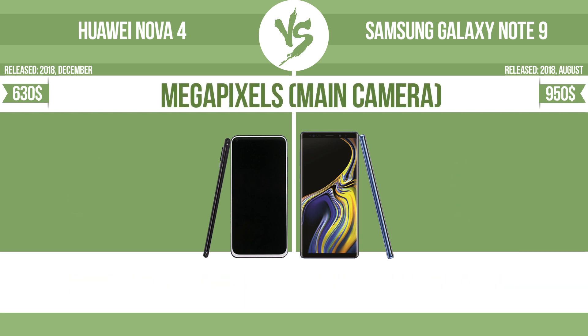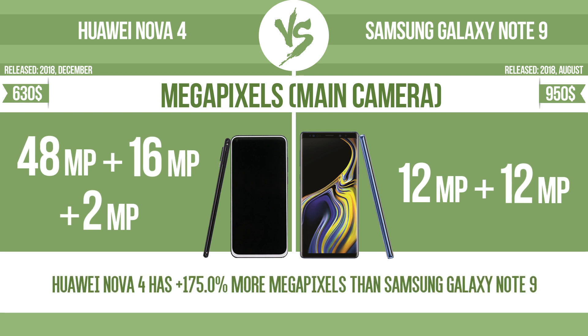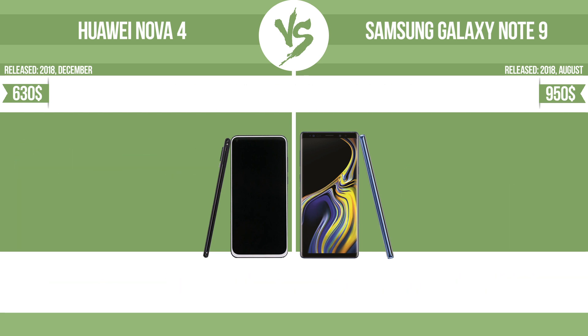Megapixels — main camera. Widest aperture.